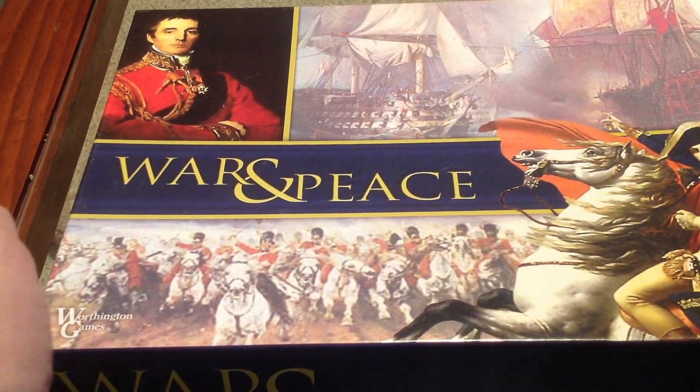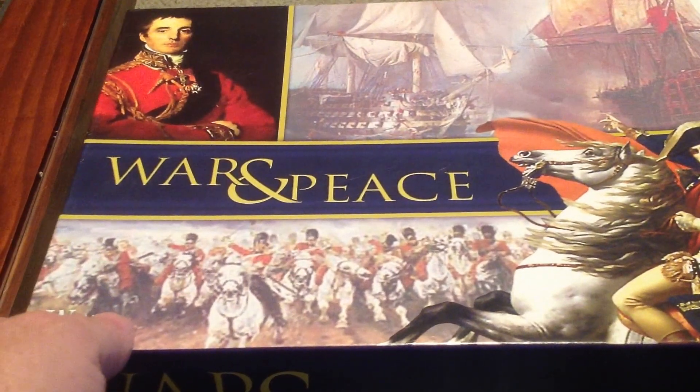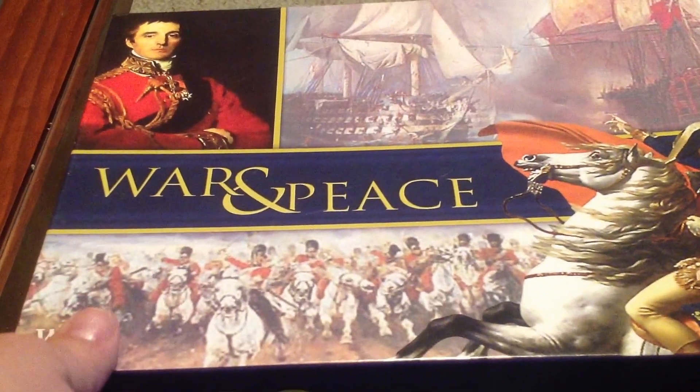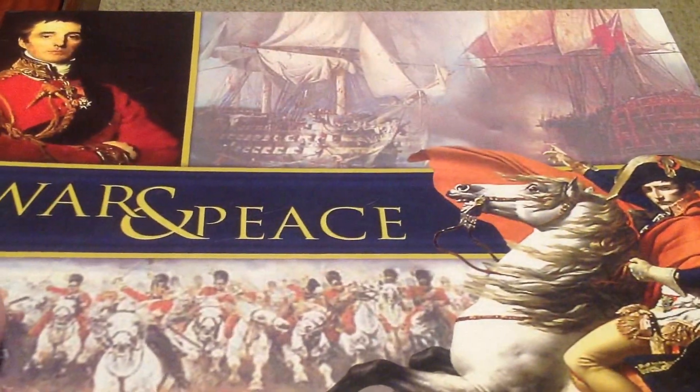Hi, this is Charles with the video unboxing of War and Peace by Worthington Games. A friend of mine owned this copy and I was over at his house and we're getting ready to play. I just want to kind of show you the components of the game and hopefully later on, if we get the game worked out, show you a little bit of the gameplay.